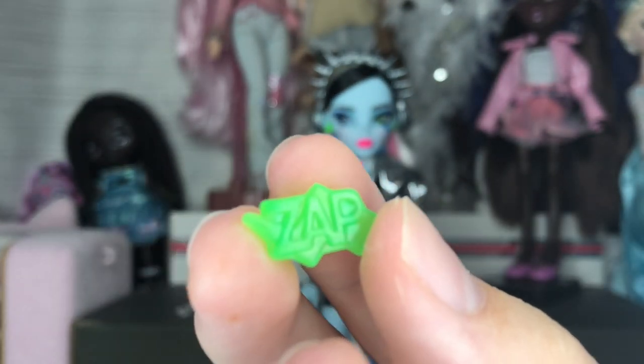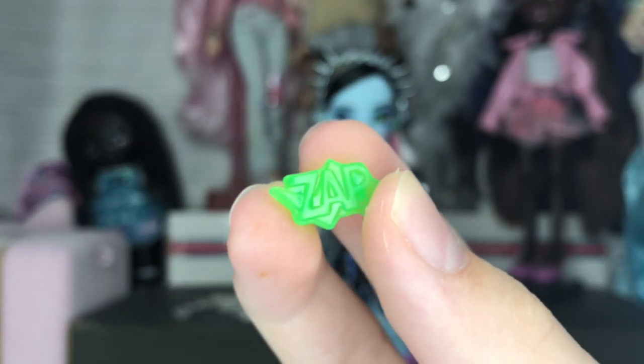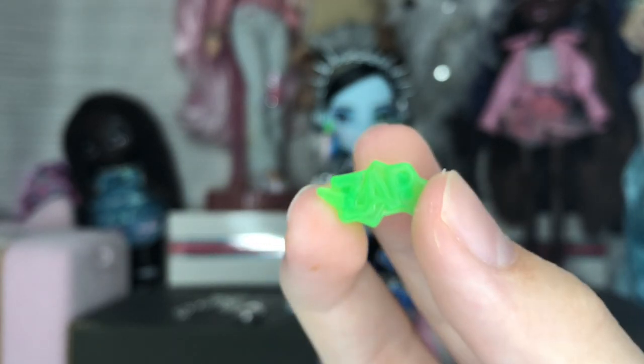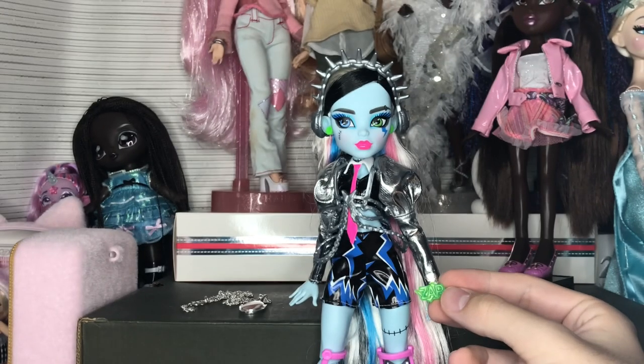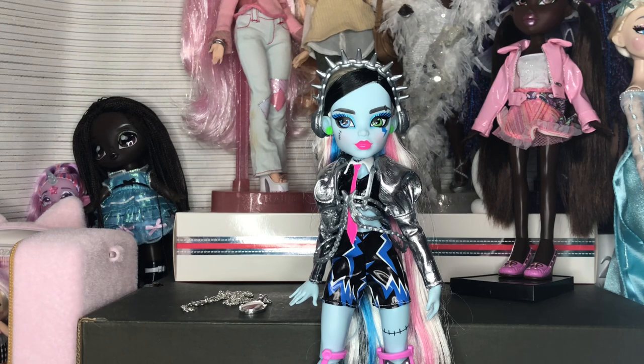Then we have a hairbrush in slime green with a little lightning bolt on it. We also have this brass-knuckle-style ring that says 'ZAP' — I think this came with the budget day-out Frankie, where it was silver. This one is in ectopossum green, which I'm not sure how I feel about, since the only other green on the doll is in the eyes.